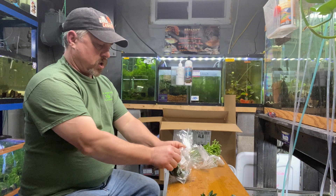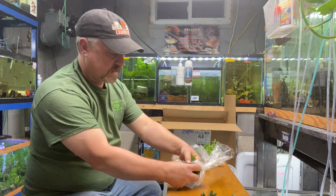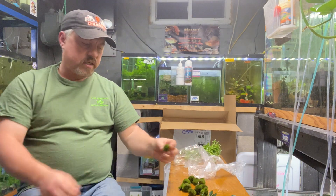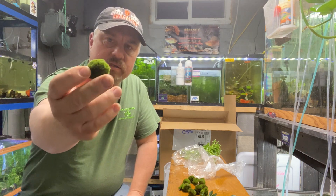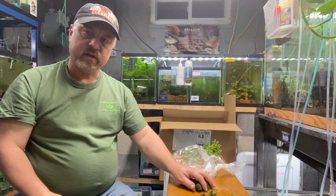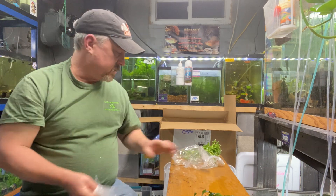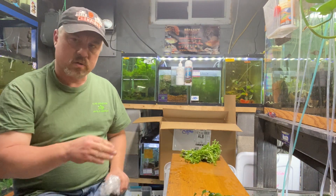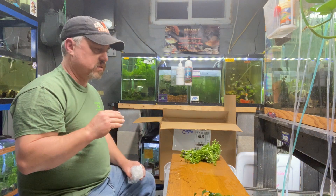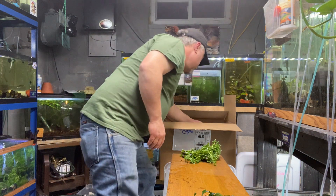Next up, moss balls. They squeeze all the water out when they ship them, but these will swell up and get a little bit bigger. Moss balls — got restocked, I've been out of them. Very popular; I sell a lot of moss balls and I guarantee I beat the big box stores on price.